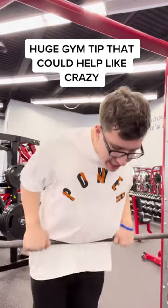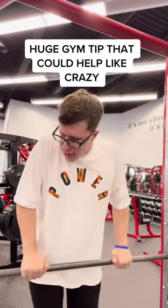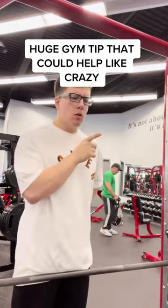It's your boy Bax coming at you with another big gym tip. Have you ever been doing an exercise like a row for your back and you're like, damn bro, why are my forearms giving out before my back does? Well, this four-eyed piece of shit has the solution for you.